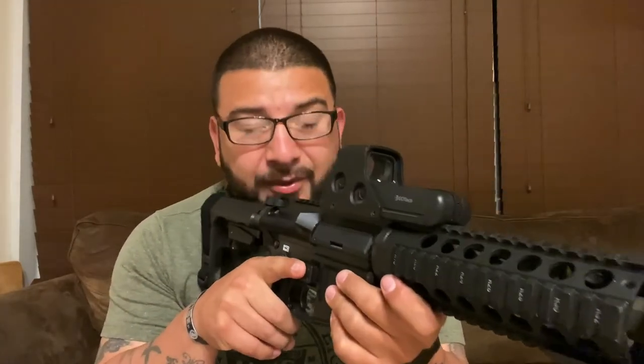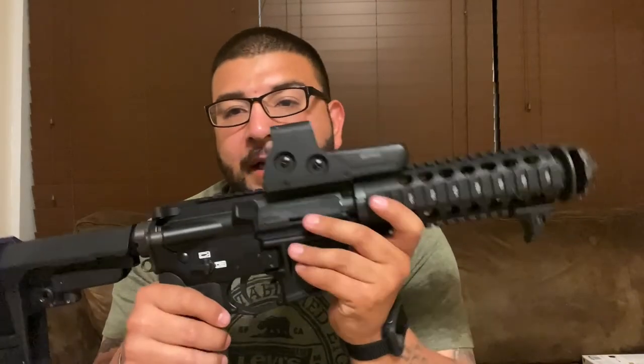I removed the Magpul MBUS flip-up backup sights — and I know a lot of you are going to ask why. The reason is I recently bought some Micro Roni kits, and I wanted to make sure every platform had at least one set of sights. This is not a primary gun by any means. I do understand the battery concern, and the MBUS sights are going to be coming back — they're just not on there right now.